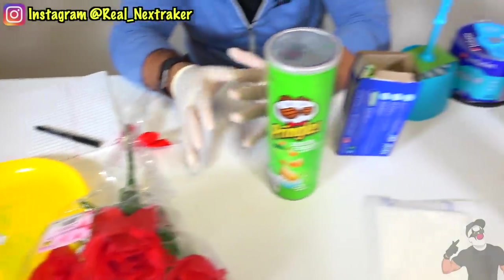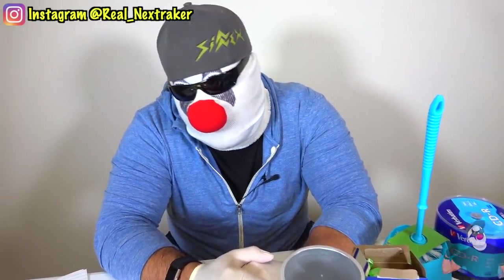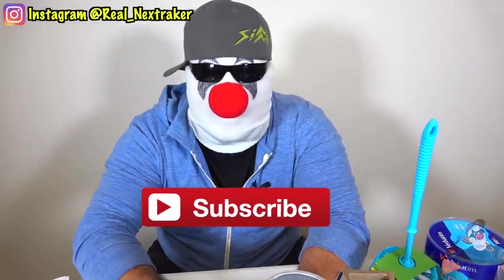What's up pranksters, welcome back! I got a bunch of stuff here on the table because in this video I'm gonna be showing you guys how to put these things to use but as a different purpose than what they're intended for. I'm gonna find new uses for these items. Before we get started, make sure you are subscribed to this channel with all notifications turned on and hit that like button!